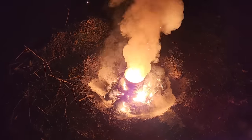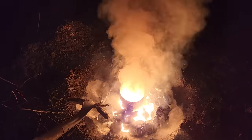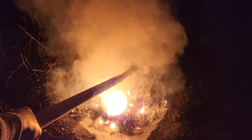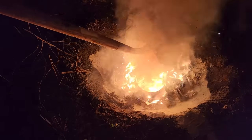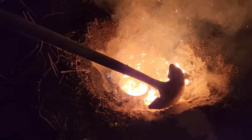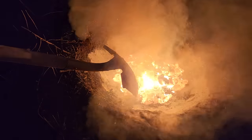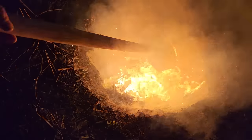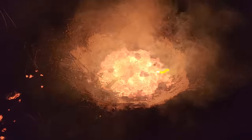I was worried that maybe it would have steam explosions from the paint and the liner going in, but it seems to be going pretty okay. I'm going to stir it up with the shovel a little bit. The radiant heat is intense — I hope the camera's okay. There's the last of the cans. I'm probably ruining the shovel. Ooh, that's very hot.